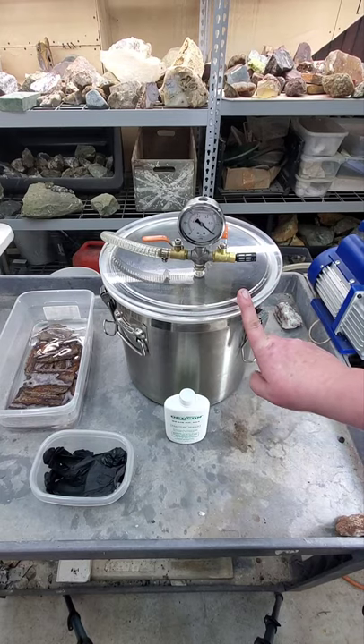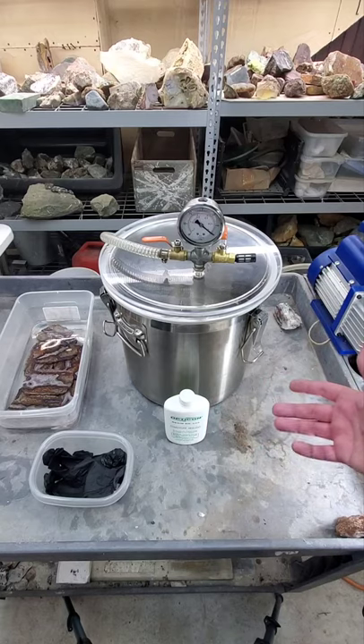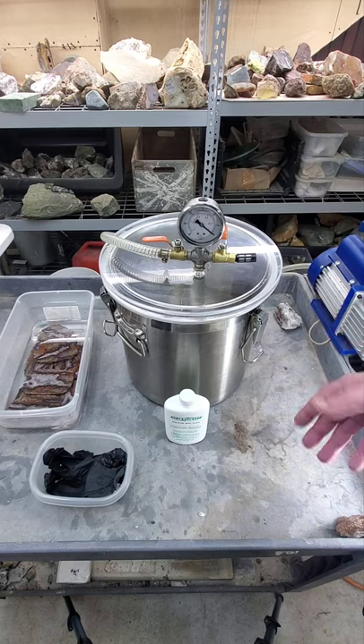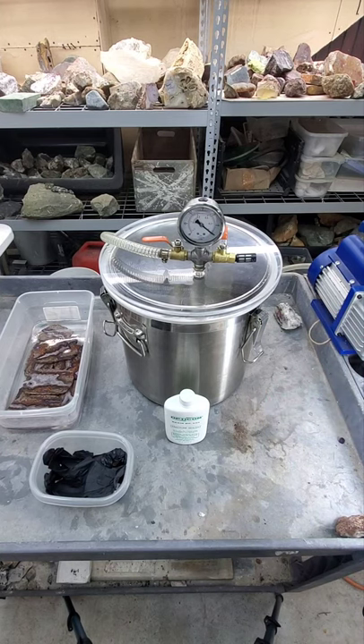This is a five-gallon. I went with a bigger one simply because if I want to ever stabilize larger rock, I can do it. If you buy a small one, maybe you're doing small stuff now, but think about down the road. We're not going to get into vacuum chambers — that'll maybe be another video.